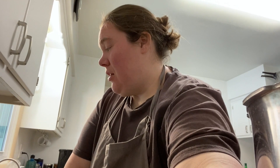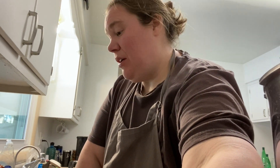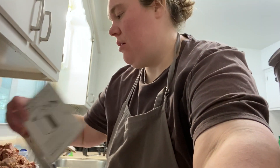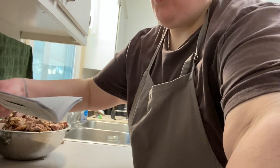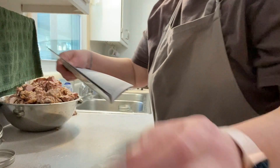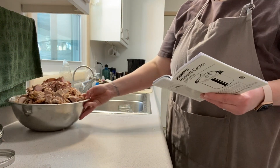Hi guys, this is Shelly from Cushman Acres, and today I'm going to be canning our smoked pork. This is my first time doing it, and I'm going by the directions in the book for cold raw meats, since this is cold and it's not hot.